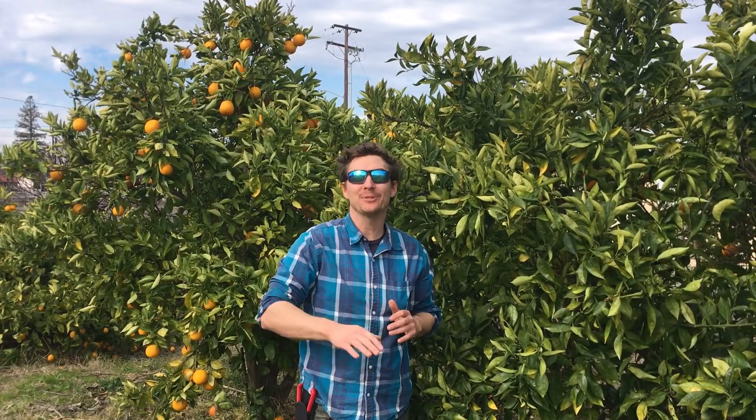That about wraps up today's lesson on how to prune your citrus trees at home. I hope you learned a little bit. Mainly: get rid of those suckers, get rid of all that dead, diseased, and dying branches, try to open up the center if you can, create some good healthy shape, and clear out underneath that canopy to let light and airflow through. Happy gardening and best wishes.